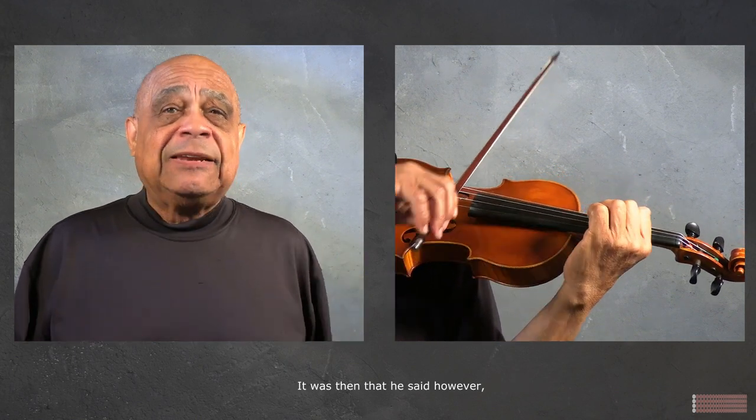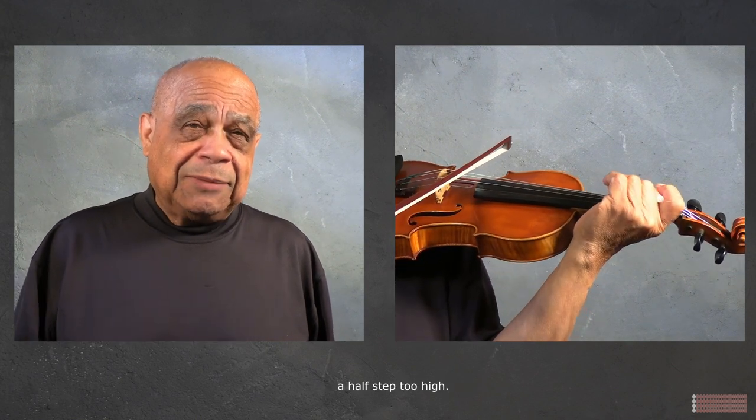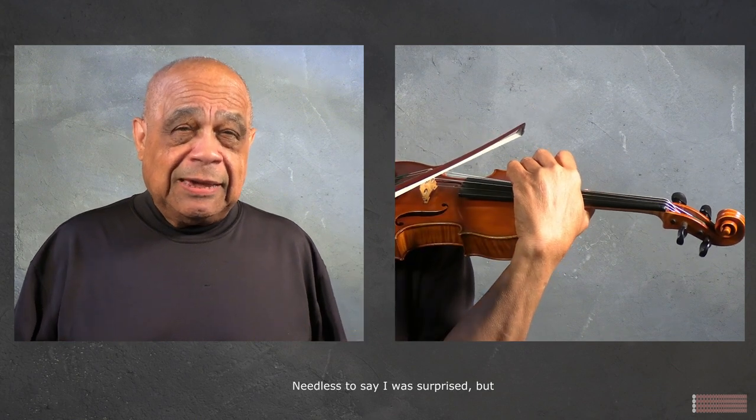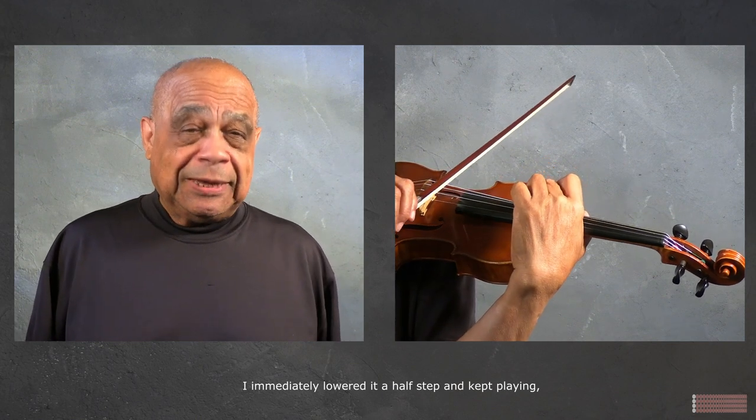It was then that he said, however, that I was playing a half step too high. Needless to say I was surprised, but I immediately lowered a half step and kept playing.